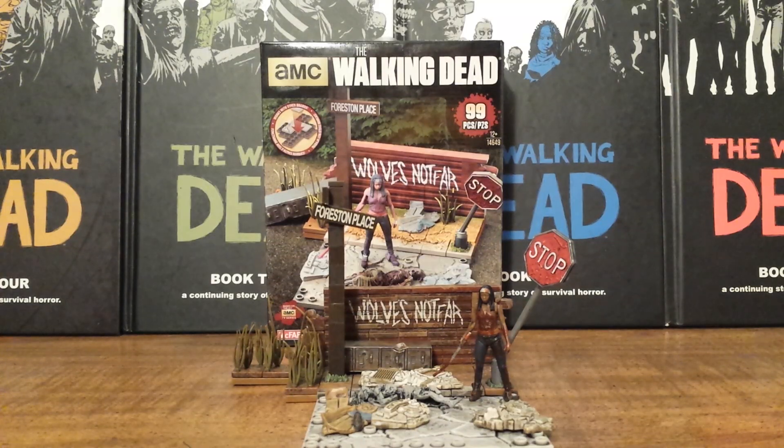What's going on fellow Walking Dead fans, Solid Dave Snake here, bringing you a review on the brand new Walking Dead Wolves Not Far building set. This set just hit my local Walmart last week and it was only $10, so it's a small set, only 99 pieces, but for $10 it's not bad for what you get.